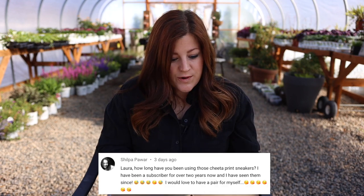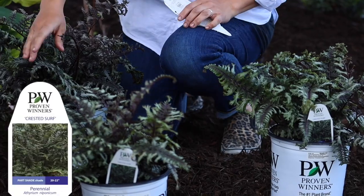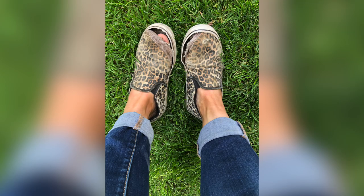Shilpa asked how long I've been using those cheetah print sneakers. For a long time and through multiple versions. They are customs from Vans — it's actually not that expensive to do customs on their website, though it takes six to eight weeks. I usually order one new pair a year and use them in the garden until they're just about torn apart, then I order a new pair.